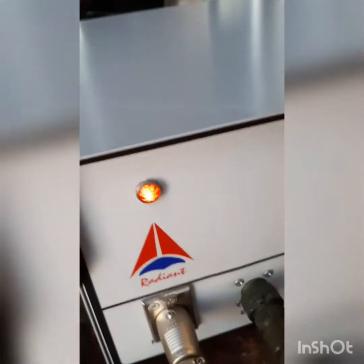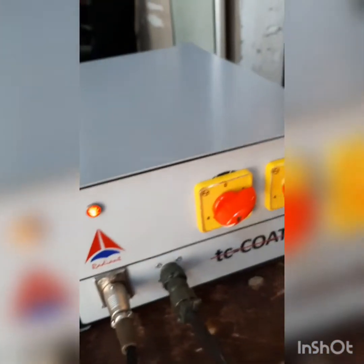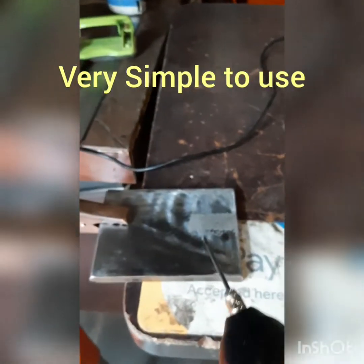You just need to put the machine on from the back side and switch it on. Then use this handpiece and do the coating — see, it's so simple to use.